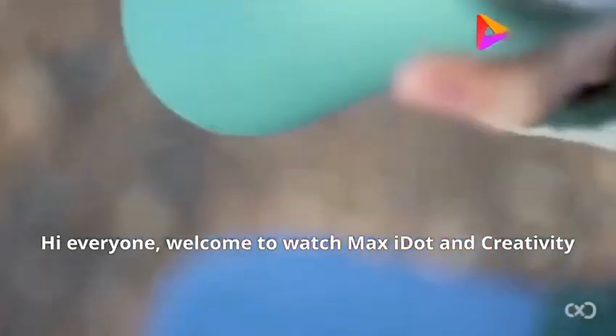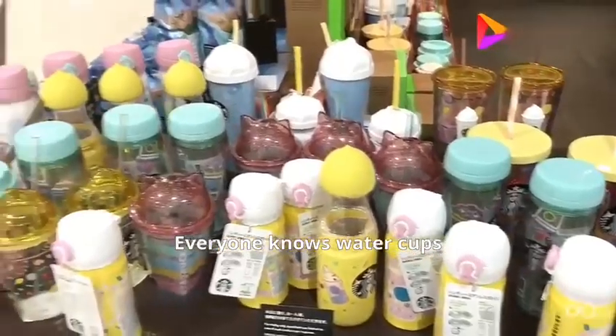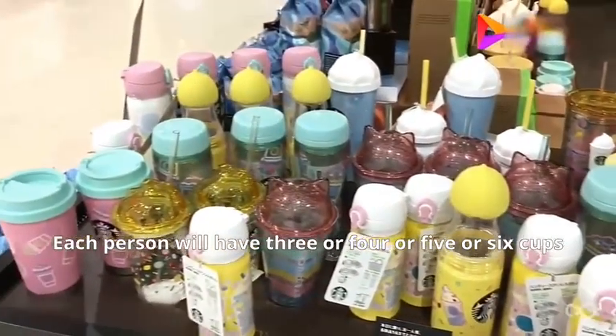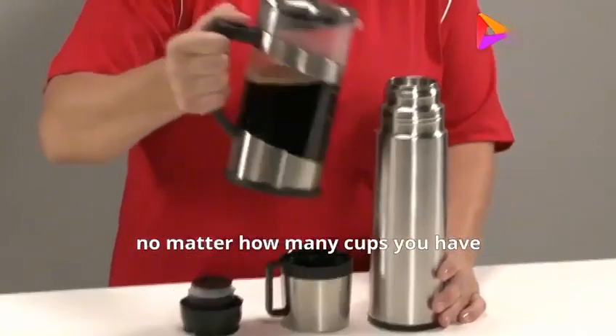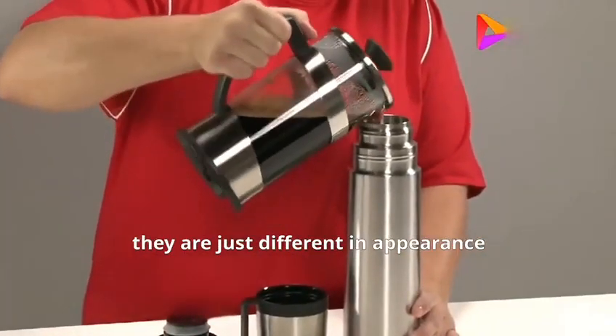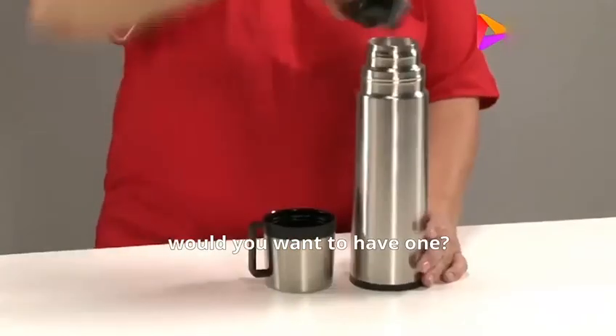Hi everyone, welcome to Maxi and Creativity. Everyone knows water cups — each person has 3, 4, 5, or 6 of them. No matter how many you have, they are just different in appearance. But if there were truly diverse cups available, would you want to have one?